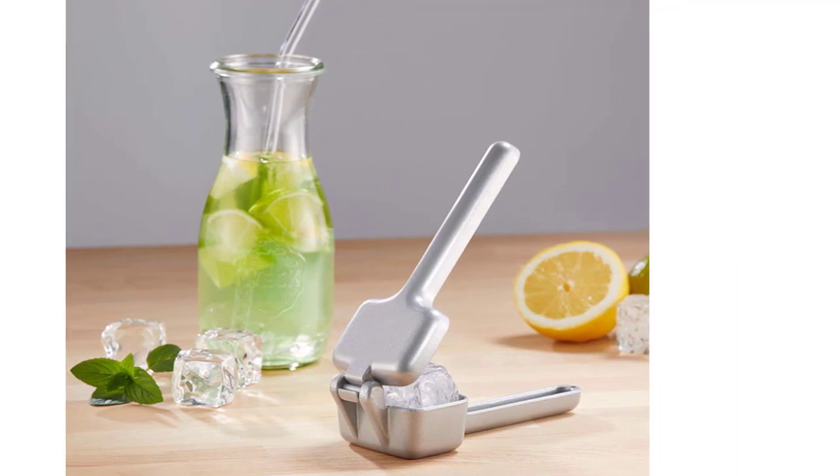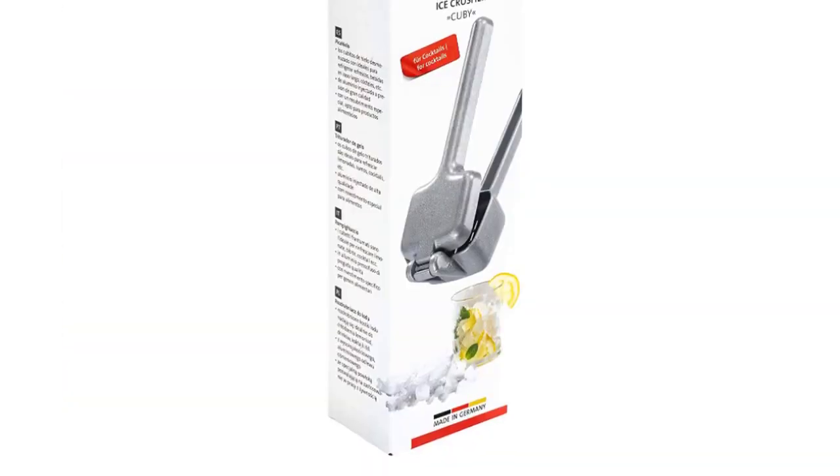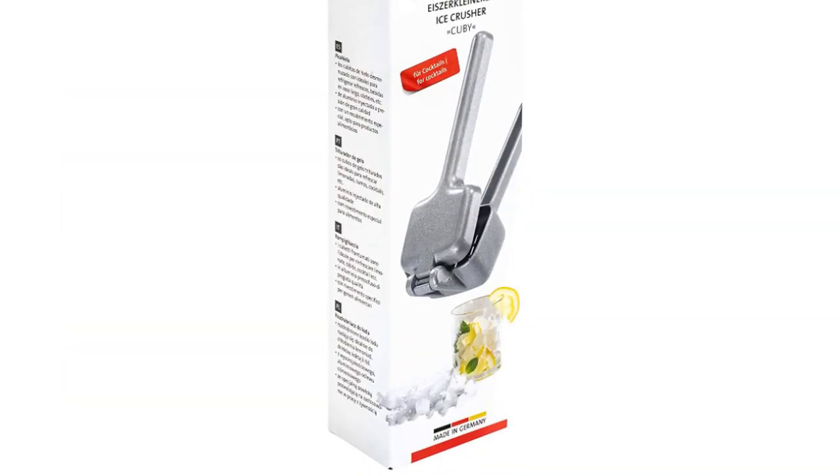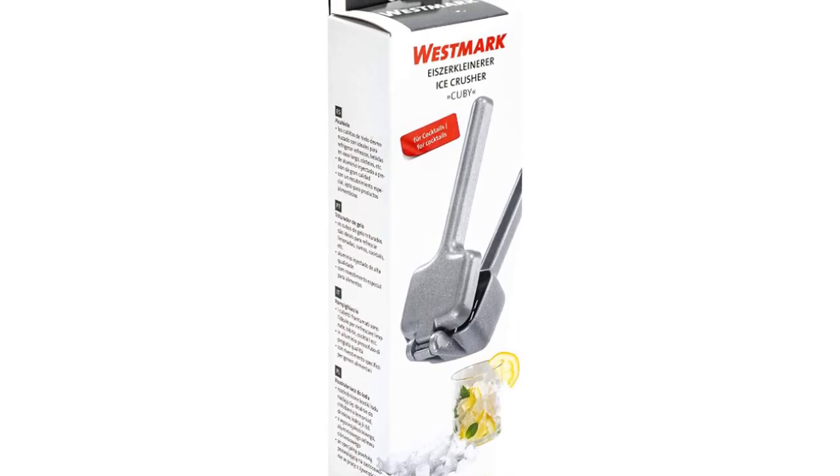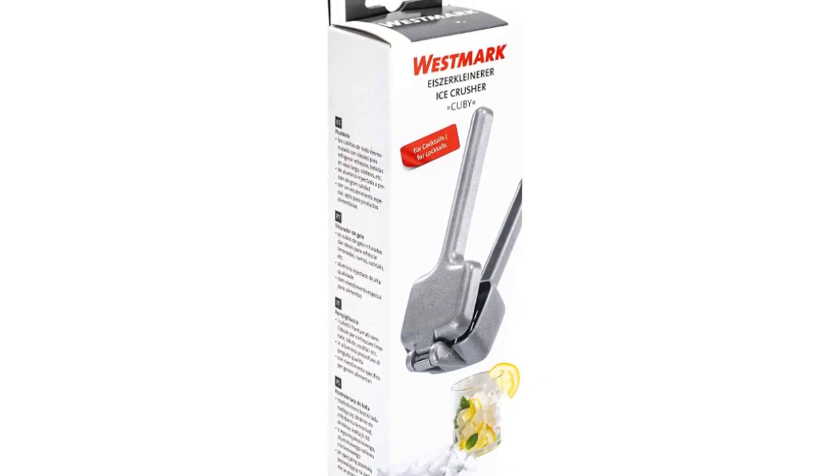Its unique design and craftsmanship make it a sought-after product that is going to be used for a long time. Westmark's Ice Crusher is among the best in the world and is rated to be one of the best kitchenware brands available today.